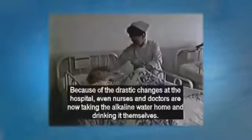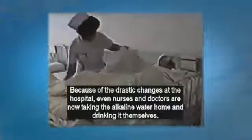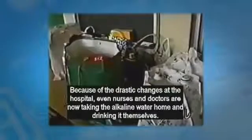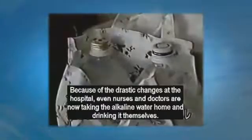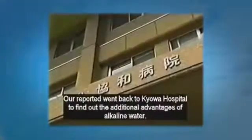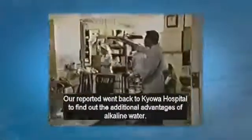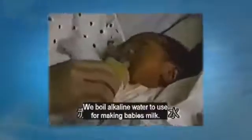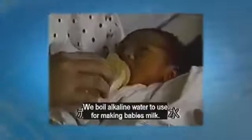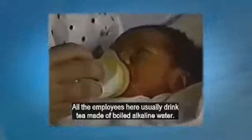Even doctors and nurses are taking the electrolyzed water home and drinking it. Our reporter went back to Kiowa Hospital to find out more advantages of alkaline water. They boil alkaline water to use it for making babies' milk, and all the employees there usually drink tea made from boiled alkaline water.